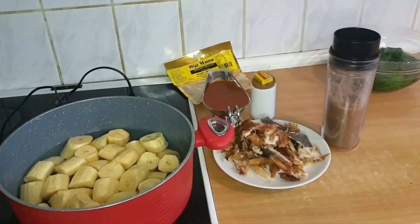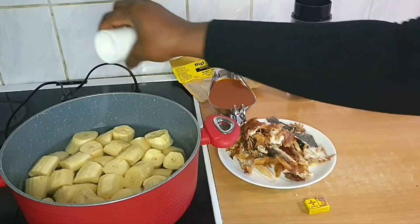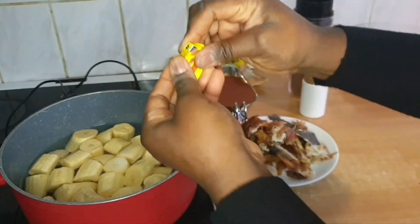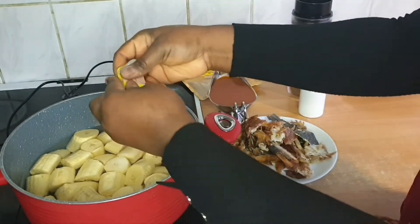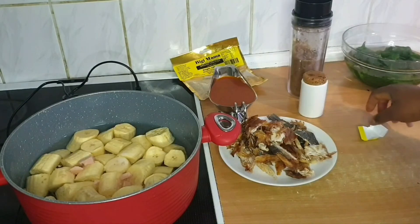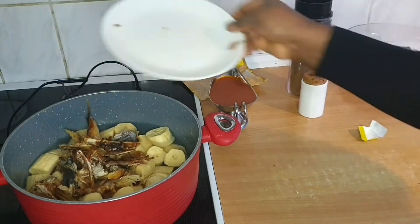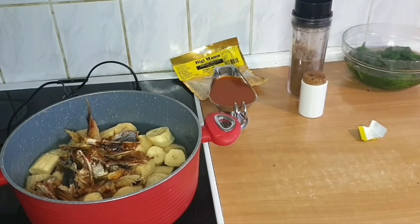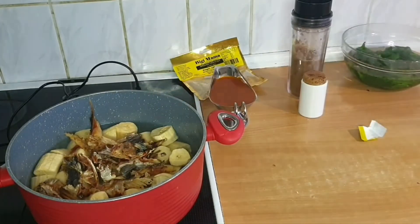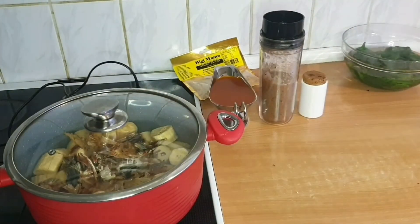Now it's time to spice this. I'll put in some salt, some Maggi — you can at this point put everything in the pot. I've turned on the fire and I'll put in this fish because it's strong — I want it to cook well. I've already put water and washed the plantain already. I'll cover it at this point, and when it starts boiling, that's when I'm going to put the oil and the spices with the crayfish.